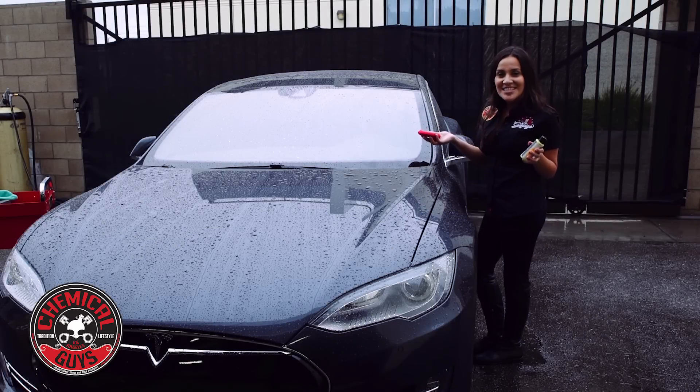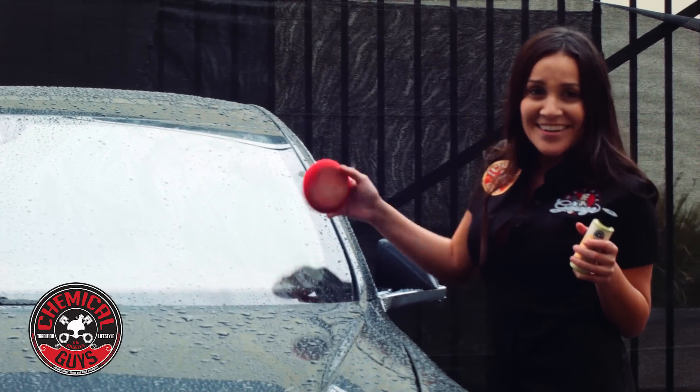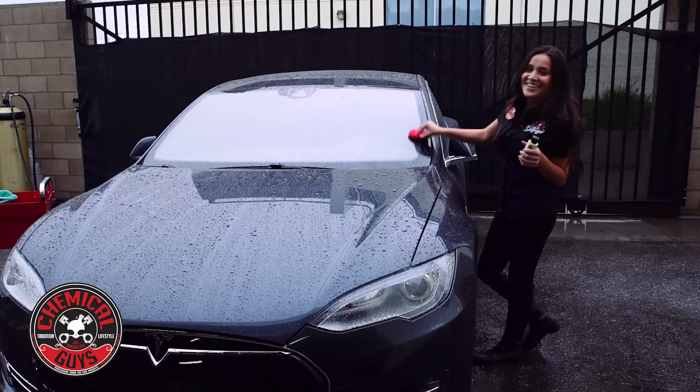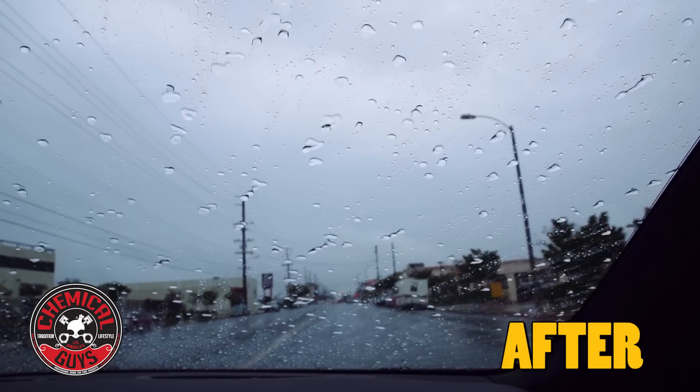This was just a tip with Jen. Tune in next time for a quick tip — and hopefully next time I'm not as wet. I'll see you next time. Bye!